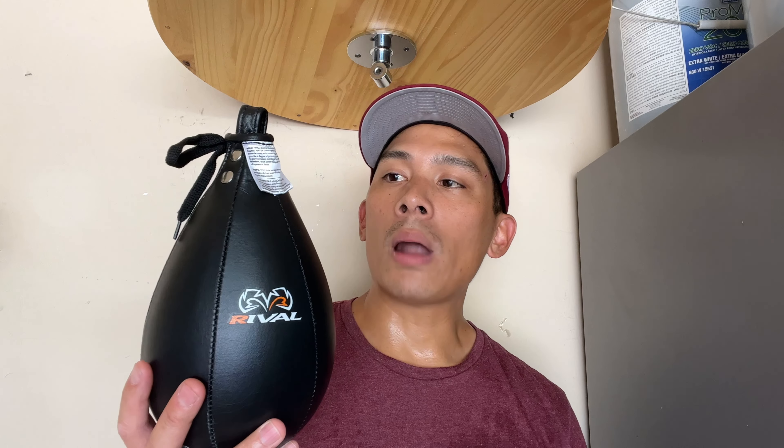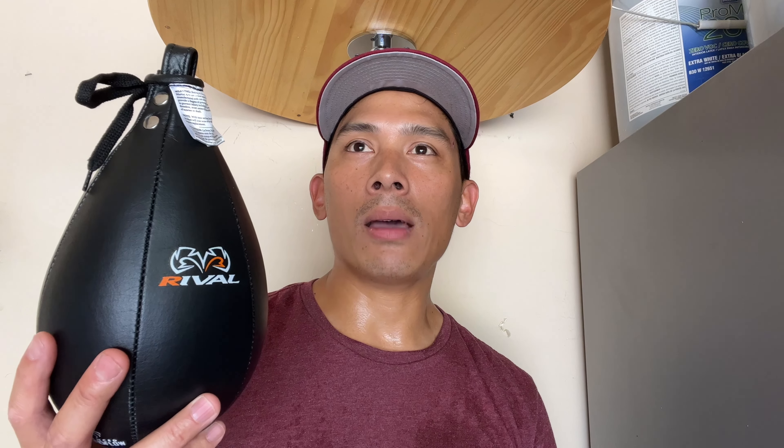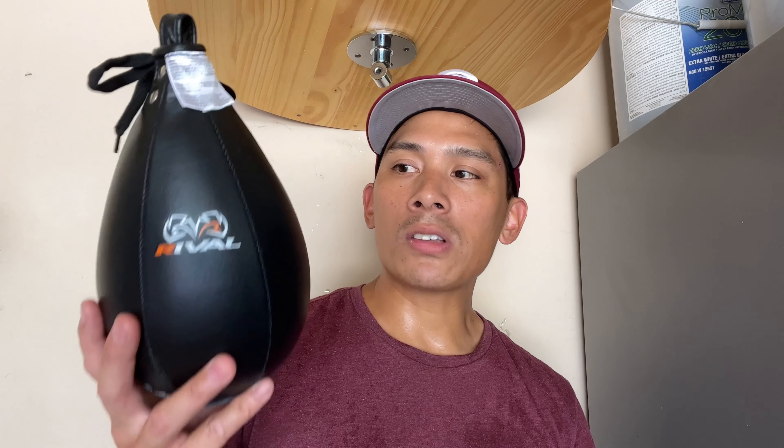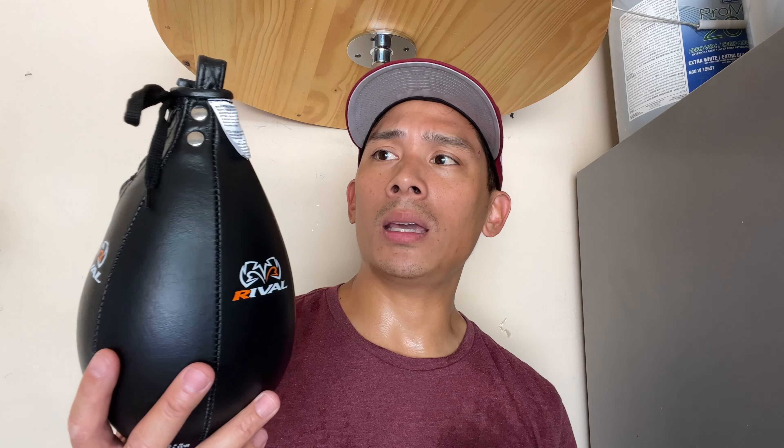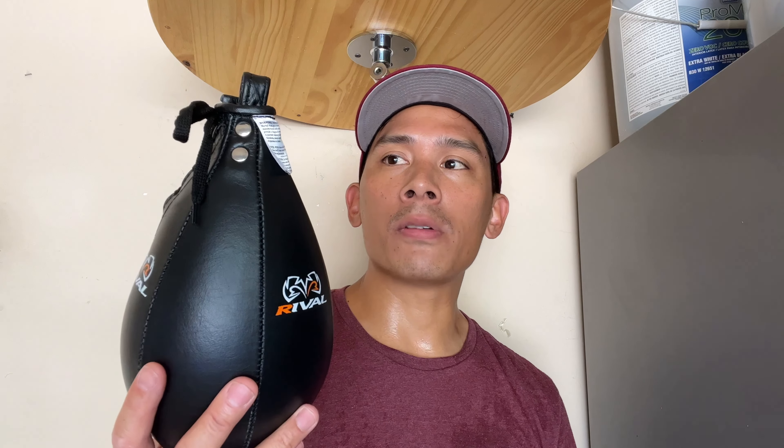It weighs roughly 5.5 ounces. Now this is the second Rival Speed Bag I've tried. The first one I did a review on was their microfiber speed bag, which was really nice and really durable. The only thing I didn't like about that particular bag is that it didn't rebound very fast — it had kind of a slower, chunky rebound compared to other speed bags I've tried. When I saw this bag, it has a little bit more of a slimmer teardrop style profile, utilizes full grain leather, and they advertise it to be a precision type of speed bag with a much quicker rebound rate. That's why I picked this up and wanted to give you guys my review on it.